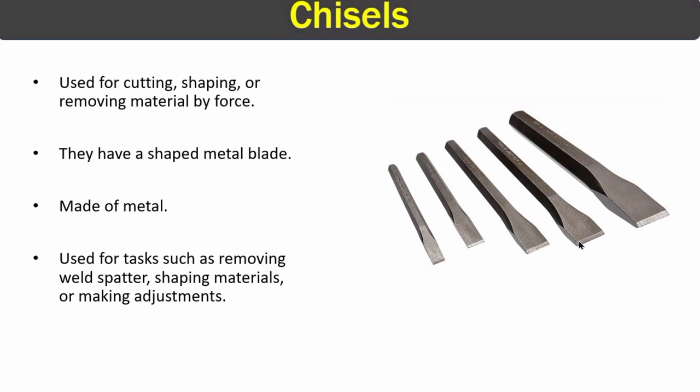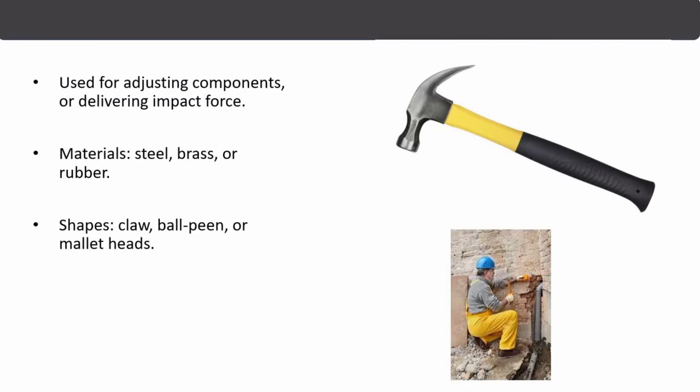Our last piping tool is the hammer. Hammers are used for adjusting components or delivering impact forces. They come in different shapes and sizes and are made from different materials like steel, brass, or rubber. That's it for piping tools — if you found this video helpful, please hit the like button and subscribe to the channel. Thanks for watching.